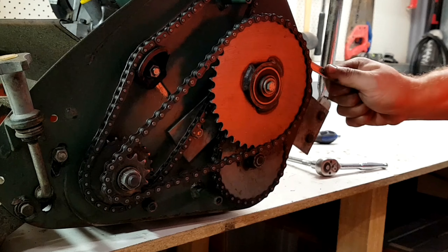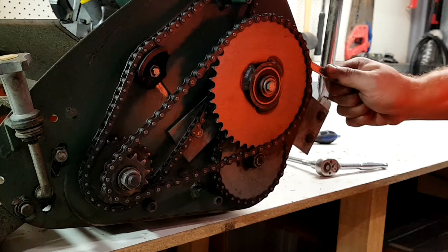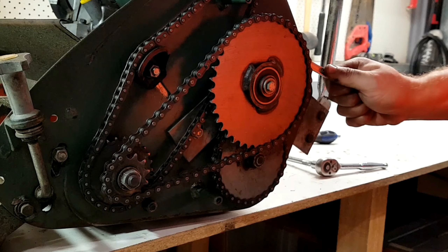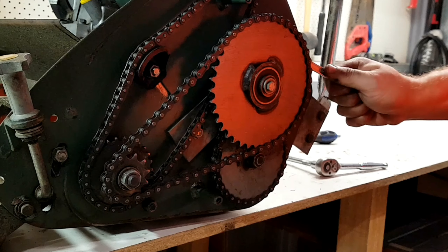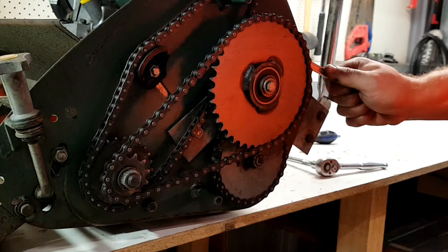Now we're gonna provide tension back on our chains. To do that we're gonna adjust this bar here — by adjusting it up in that direction we provide tension to this chain, and by pushing this bar back in this direction we provide tension to the other chain. We're gonna do that simultaneously.